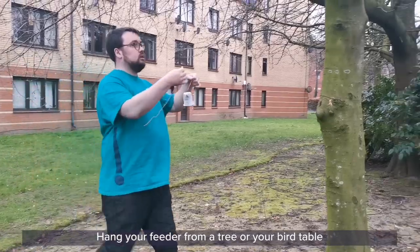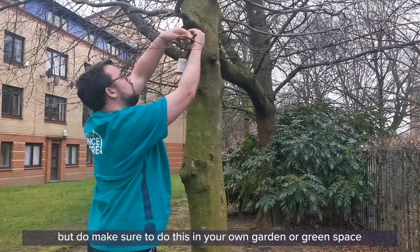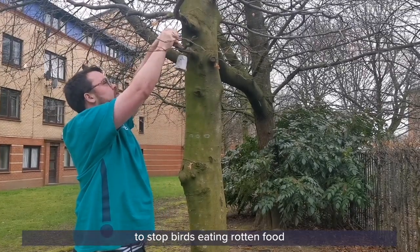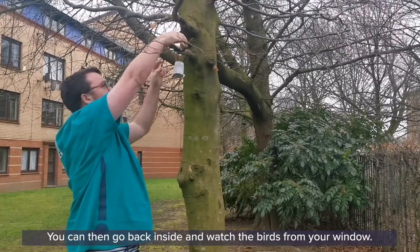Hang your feeder from trees or your bird table, but do make sure to do this in your own garden or green space, and make sure to tidy up any mess after your feeder is empty to stop birds eating rotten food and so that you don't attract rats. You can then go back inside and watch the birds from your window.